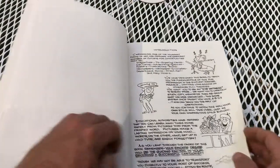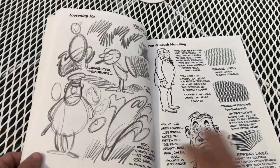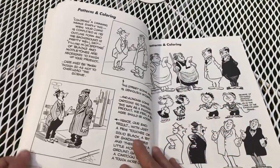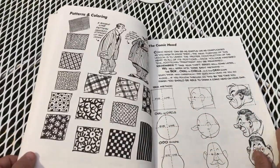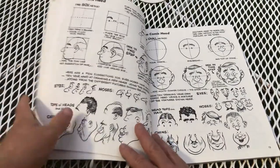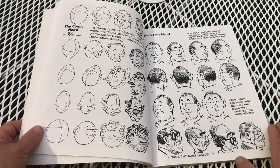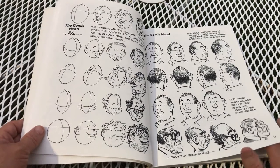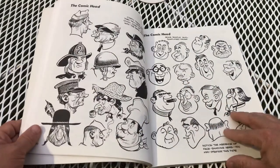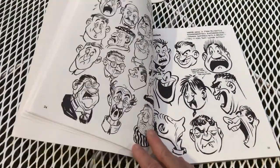I rediscovered him while I was doing one of the biggest caricature gigs of my career — a three-day event at the Albany Times Union Center called the Albany Auto Show. It's a big sports and event complex, and on the wall was this magenta, pepto-bismol colored old poster of the Albany Patroons. I looked at the signature and it said Lou Darvis.